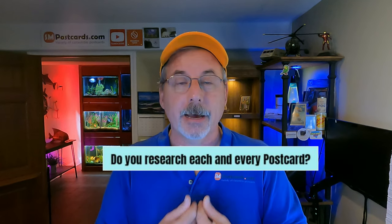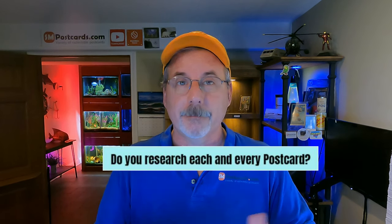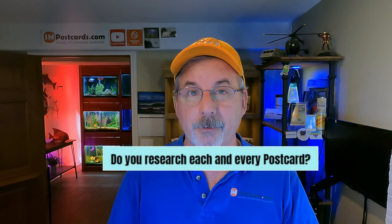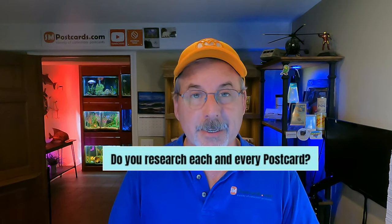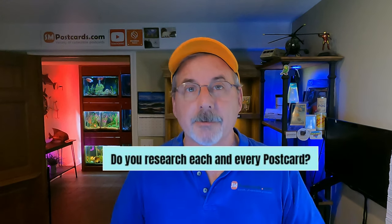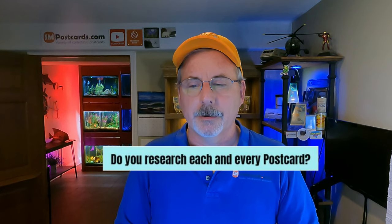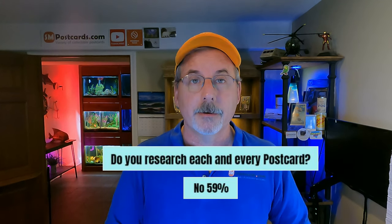Do you research each and every postcard? I don't — I've seen so many that I can look at a card and know it's a $4-6 or $6-8 card. I'd say I research about 40% and don't research 60%. 59% of sellers said no, they don't research every card. Once you get going, you'll recognize which cards are just at your minimum price point.